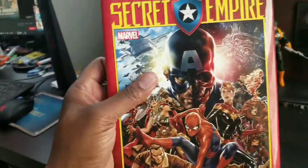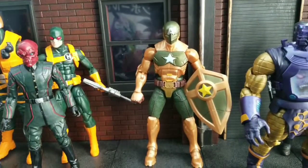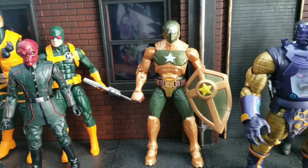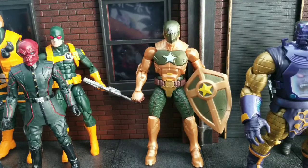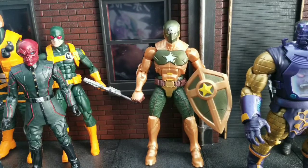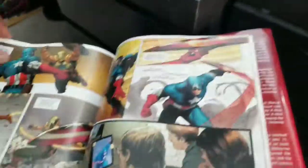The book was Secret Empire, and let me tell you, it actually was really good. I don't think Nick Spencer — the guy who wrote the comic — necessarily nailed the landing, but it was a good comic. And I think the suit is very accurate to what we see. Just a couple more scenes in here that I'll show you.